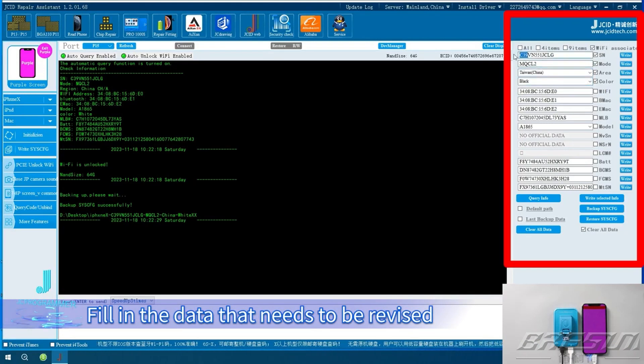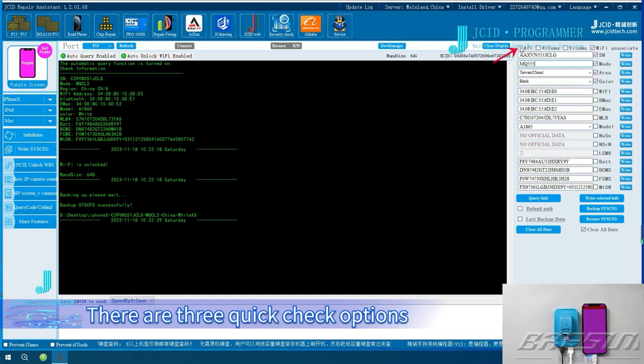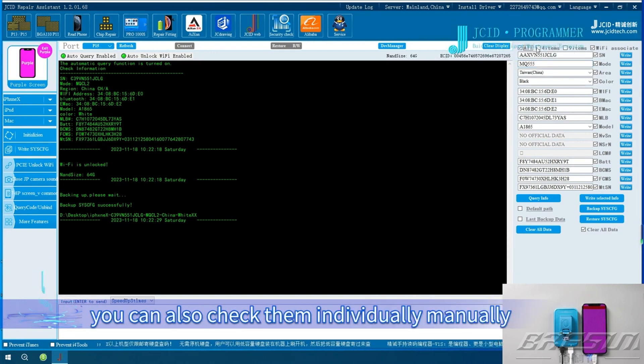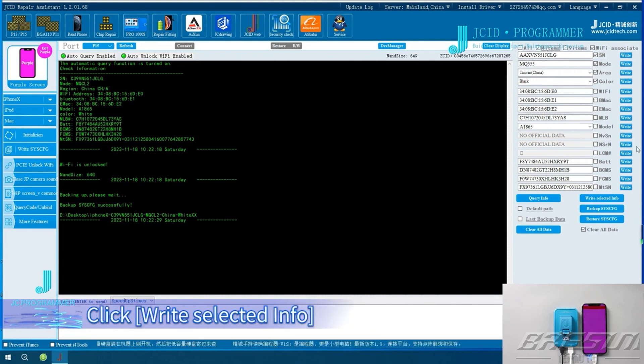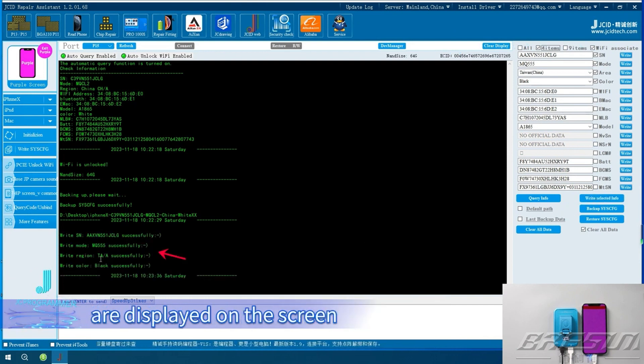Revise Sysq. Fill in the data that needs to be revised. Check the Sysq that needs to be modified — there are three quick check options, or you can also check them individually manually. Click Write Selected Info. The corresponding checked options are displayed on the screen and the writing is completed.